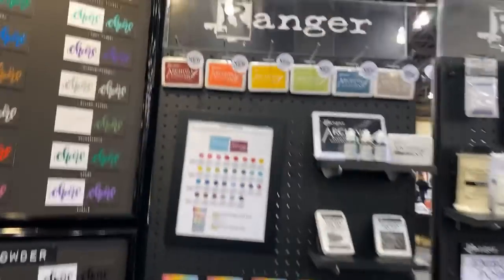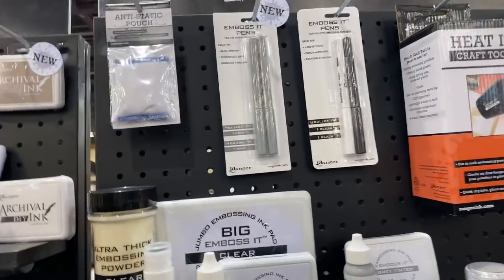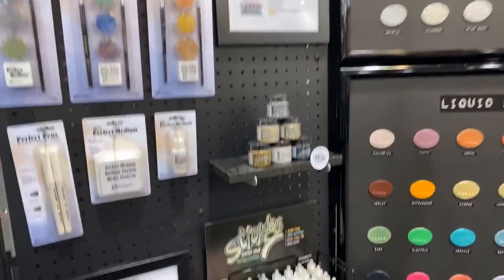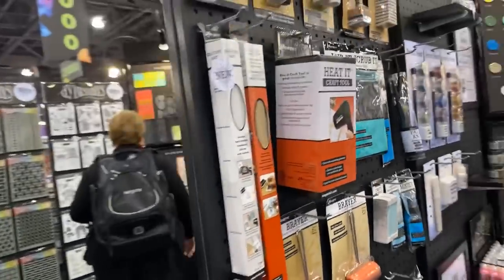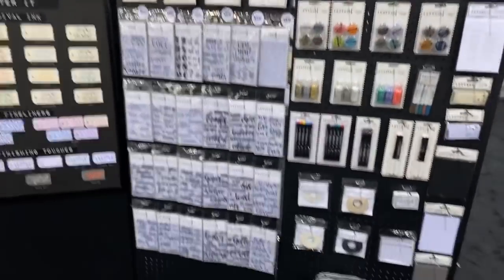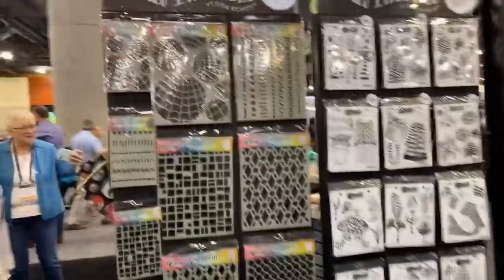There are new archival inks here, and new embossing inks — that's cool. There are also new embossing pens, which is very neat. There's a new white silicone mat in a smaller size. You can use the pens to emboss, similar to what Tim Holtz demonstrated in another video. And there are some new dilutions here.